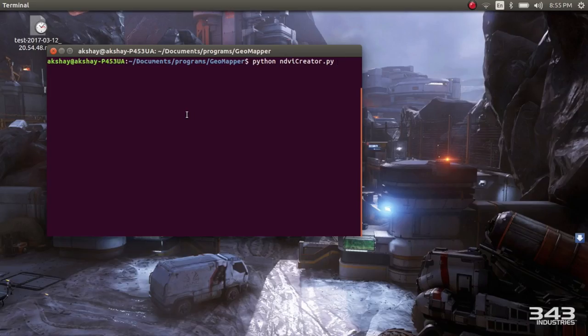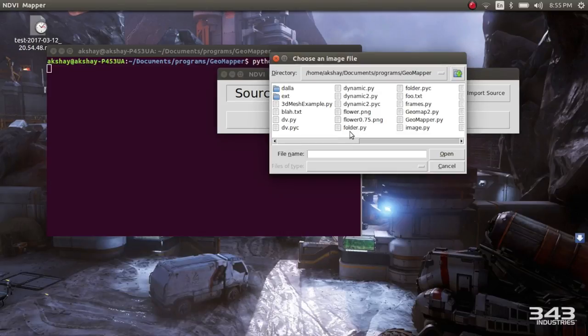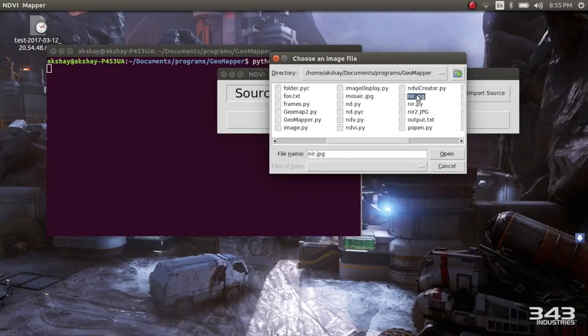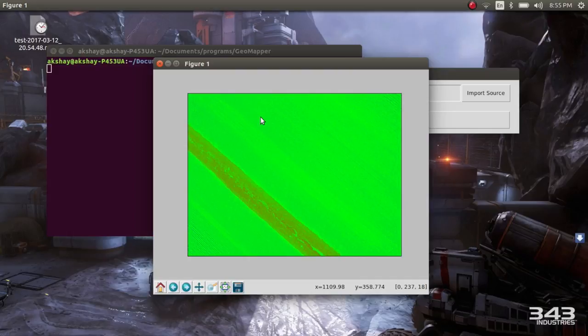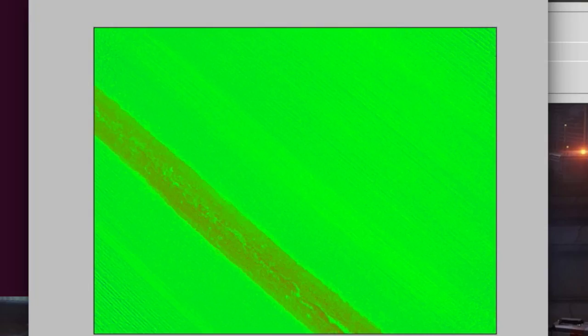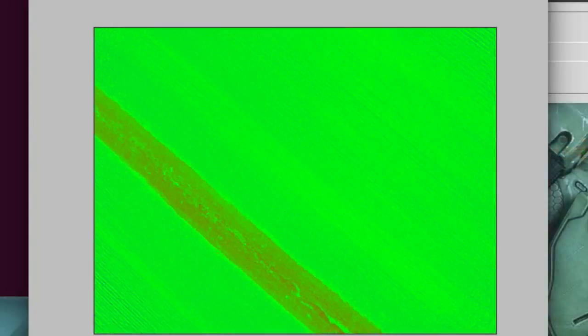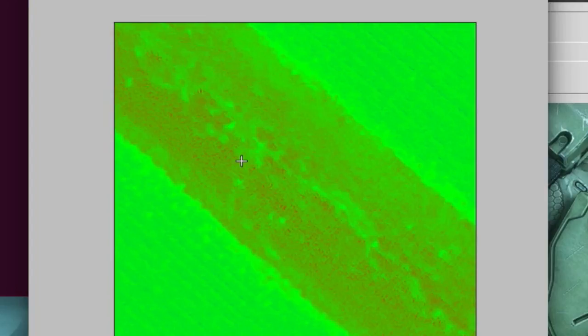I have created a Python file named ndvi-creator and I am going to run it now. This is the GUI which I have created. I am going to import an NIR image which we have captured, and now I am going to convert it to an NDVI image. As you can see, most of this image is in green - this is actually an image of a farm. Since most of the image is green, it means that all those plants are having a good rate of photosynthesis. You can see a red patch in between the image which is nothing but the soil, a strip of land which has a low concentration of plants. But there is a little bit of grass here and there in that area. If I zoom in, you can clearly see it. This is the NDVI image that I have created.